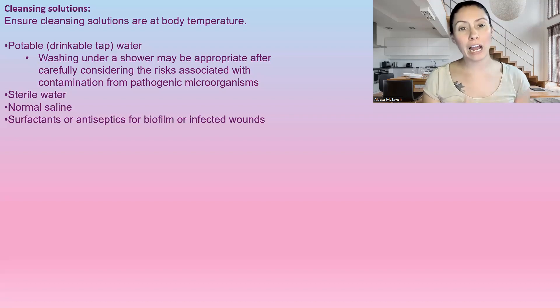Everyone needs to be cautious when showering — you want to make sure that you're not getting the wound wet if it's not drinkable water, because there can be pathogens or different microorganisms in that water, introducing a source of infection. If you're showering, make sure the water isn't running directly over the wound. The wound can get cleansed under the water; you just don't want dirty water going over it. Another cleansing solution is sterile water or normal saline, and there are also different surfactants and antiseptics for biofilms or infected wounds.